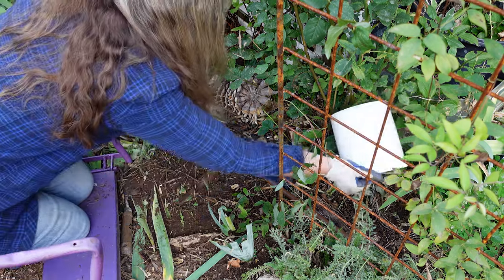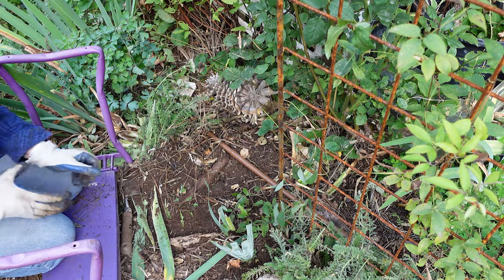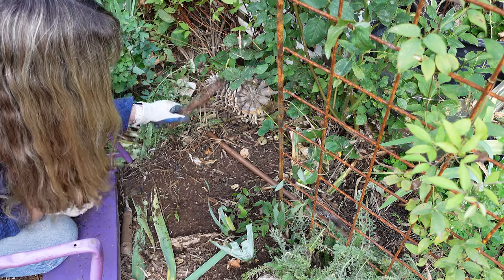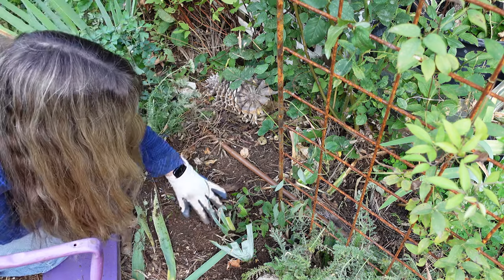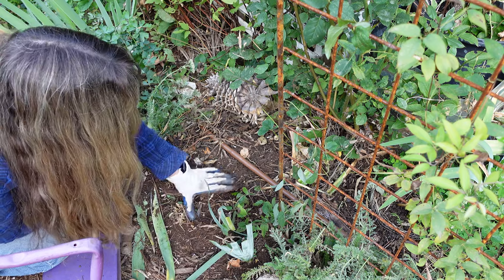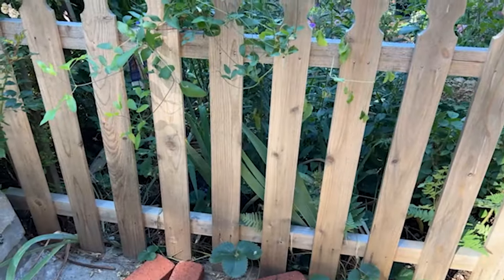I'm going to put some of this on this rose over here too. That is another chore down that I've been wanting to get done. I will come back with the mulch when I get it and mulch this really well, and that'll help it also.